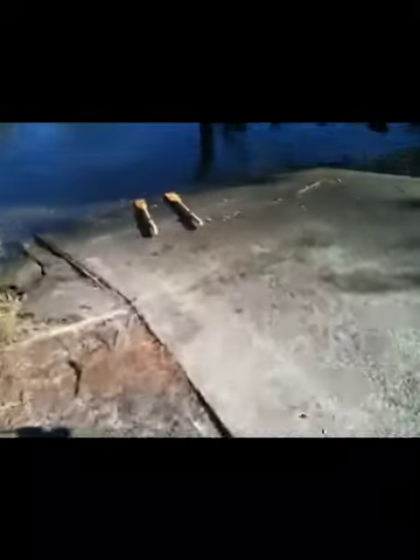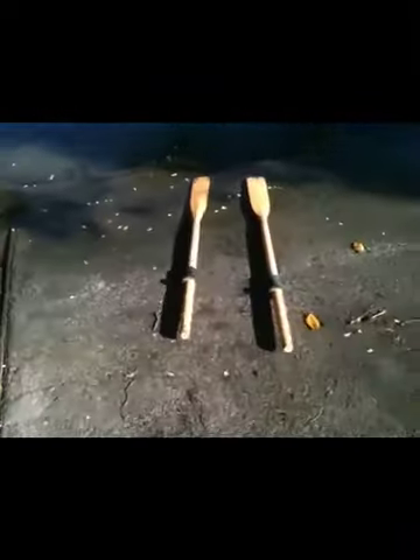Just tie it on there, and there's the oars. It's important you put the oars on the floor, because what happens over continuous use, you'll end up rubbing a hole in the transom of your boat, which is what you don't want.